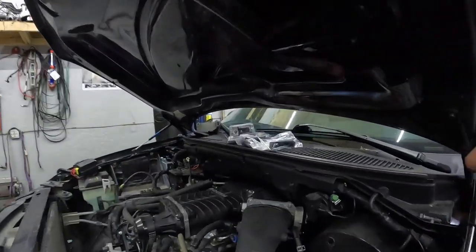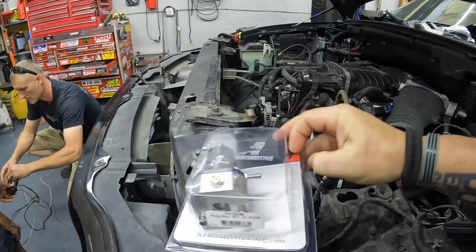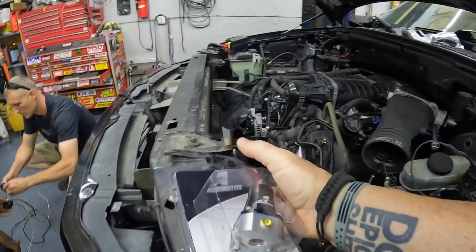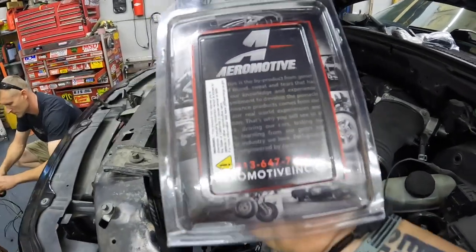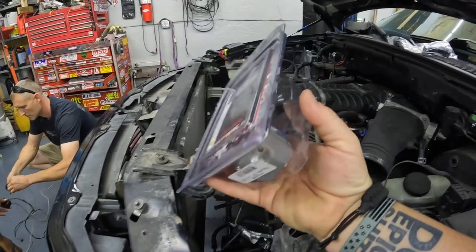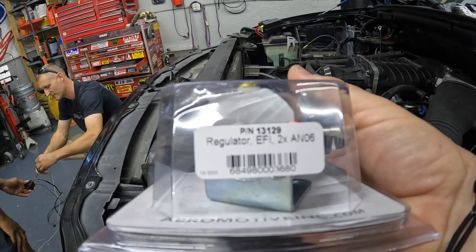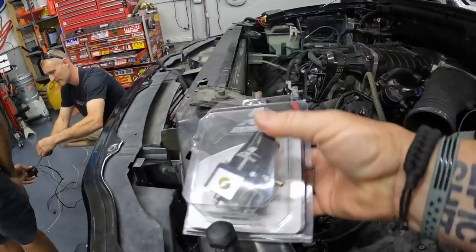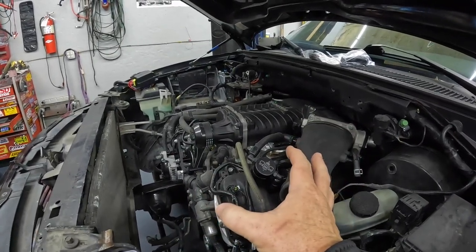For the fuel system, we've got the Aeromotive regulator — it's just a standard three-port. Part number 13129, just a three-port Aeromotive regulator and you're good to go on fuel.